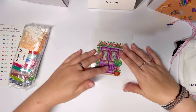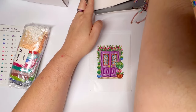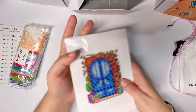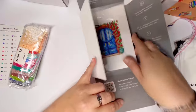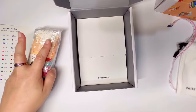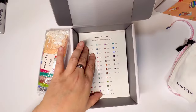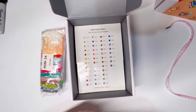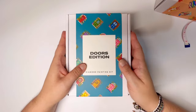Super cute — you can get these done in one sitting, no problem. They usually take you less than an hour. They're just super duper fun. This doors edition actually came out last year and I've had my eye on it for a while. What I really love is that you can fit pretty much everything you need to diamond paint in the box and carry it around with you — it's its own little carrying case.